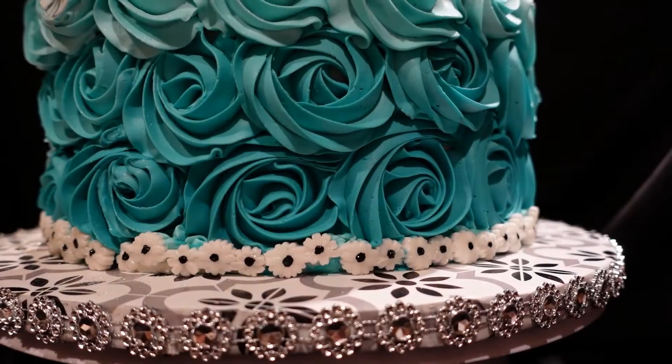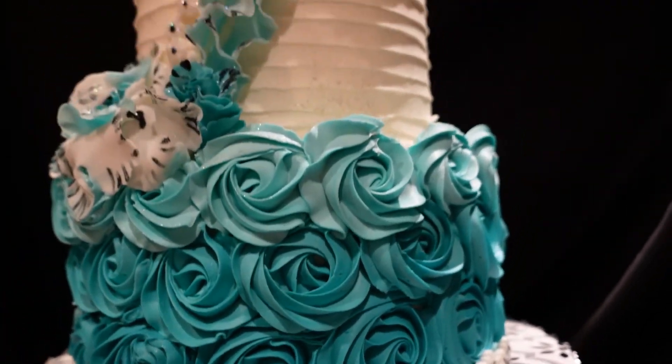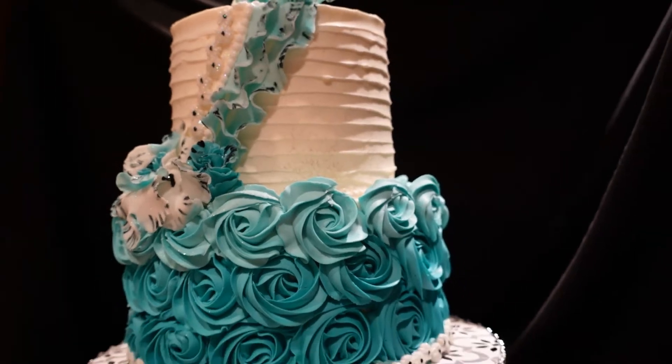Welcome to the Fancy Cakery and welcome to my kitchen. A special cake needs a special cake board, and I'll show you how I made this one.